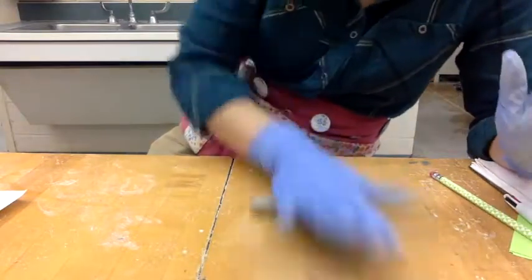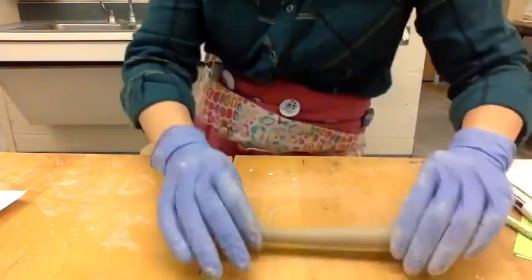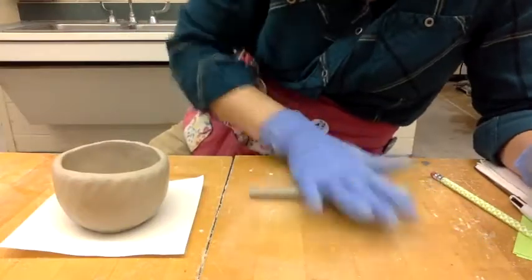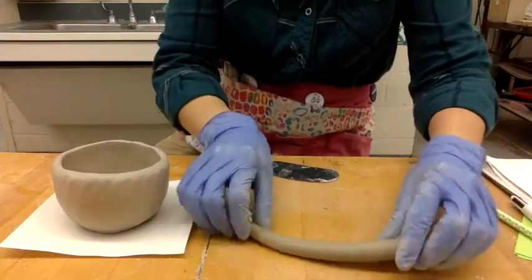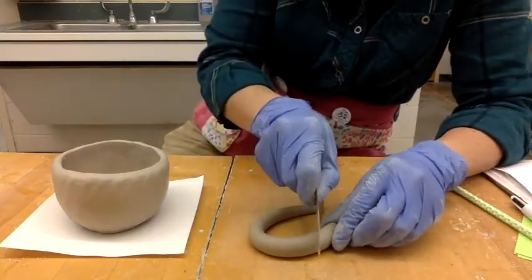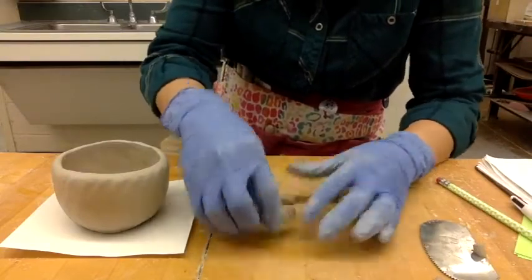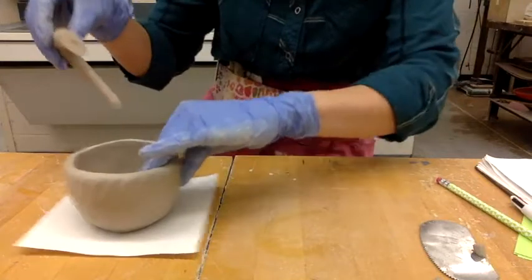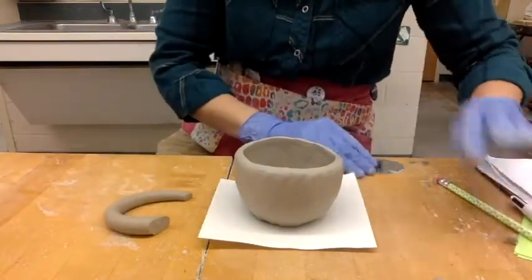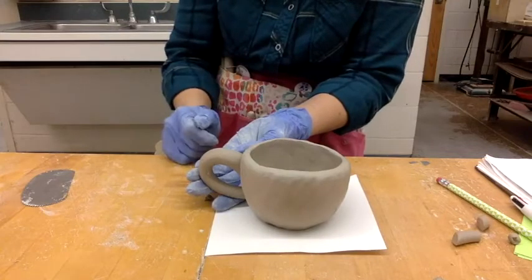You have to make sure that your handle is proportionate to your cup. For this size of a cup, I think I want the handle just a little bit skinnier. I'm going to cut it at an angle so it's going to fit and have a nice area to score and slip onto. That looks way too big for my cup, so let's cut a little bit more off. That's a decent size handle for this size of a cup.